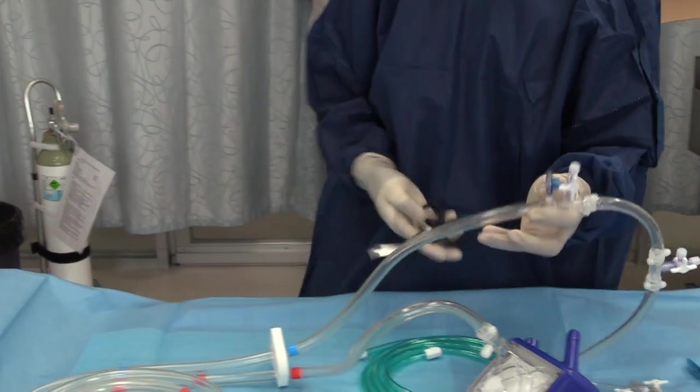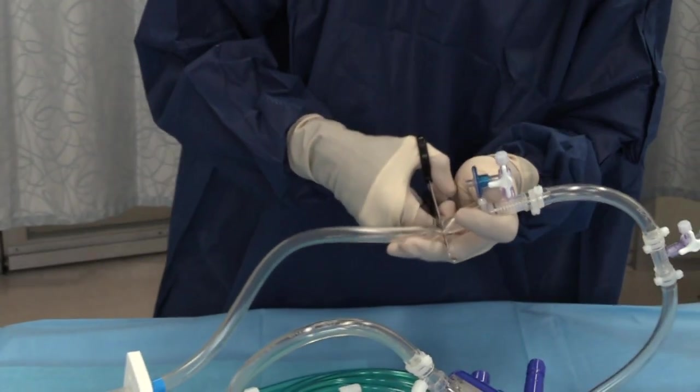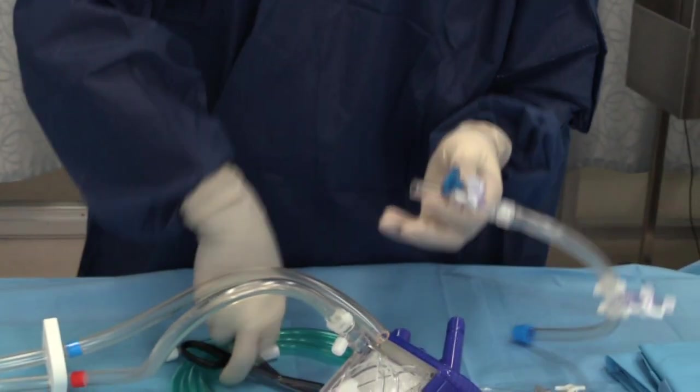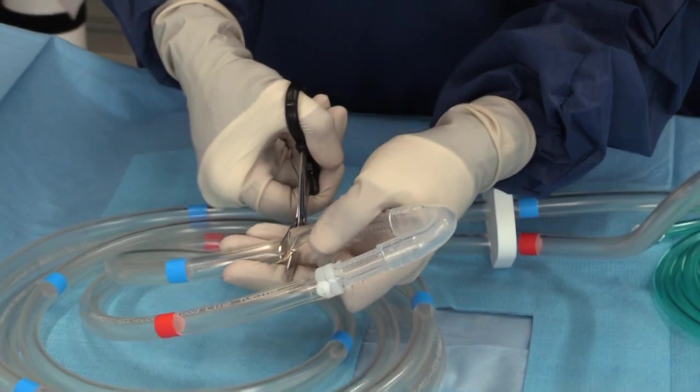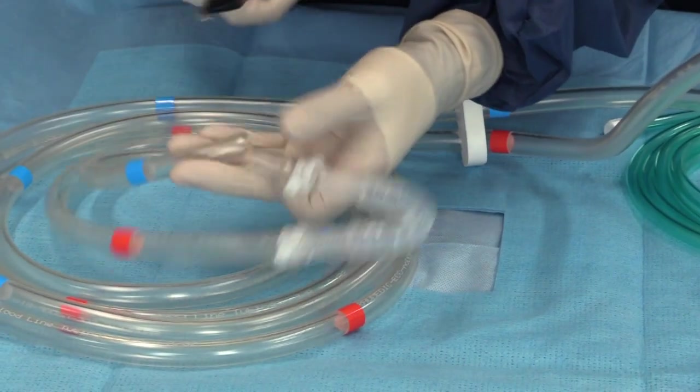Begin the priming procedure by cutting the two pre-pump access ports from the circuit and discarding them. This ensures that there are no access ports on the negative pressure side of the circuit. Next, you should cut the U-loop out of the circuit, leaving the venous and arterial limbs free.